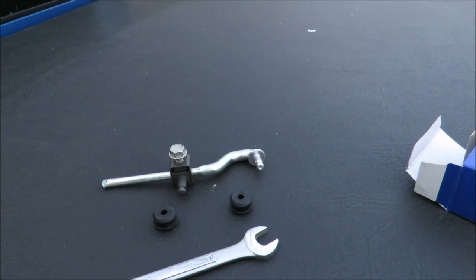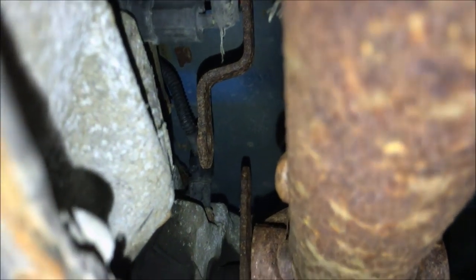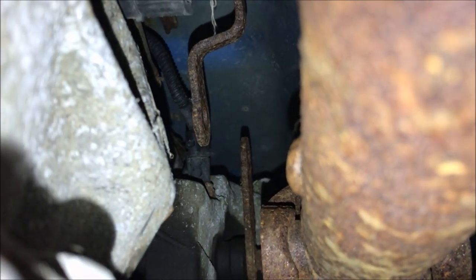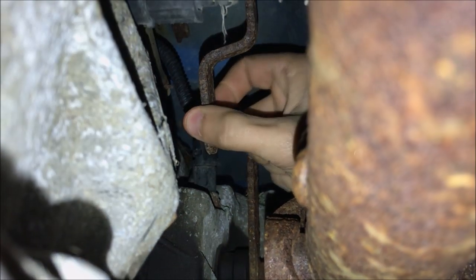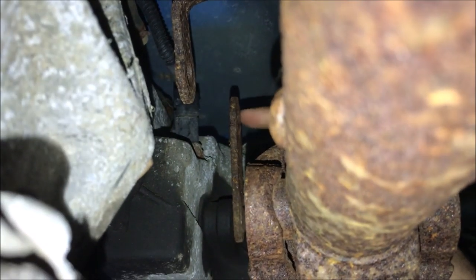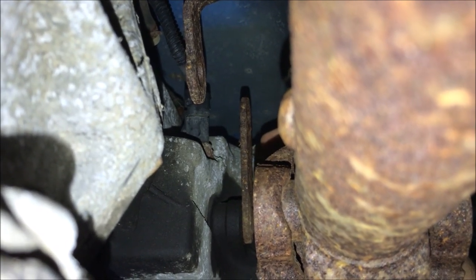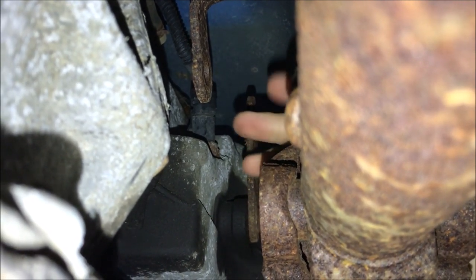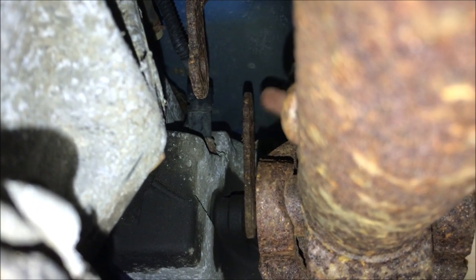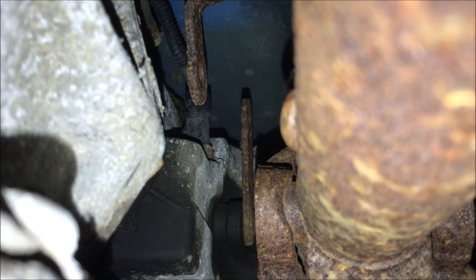I'm underneath my truck right now filming with my phone because my camera doesn't have a light. These two rusty rods — this one goes to the shifter inside the truck, and this one goes to the transfer case which switches it into two-wheel drive or four-wheel drive. The linkage I bought connects to the hole right here and to the hole on this rod.